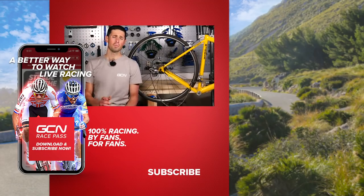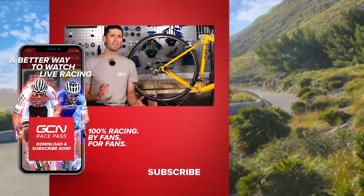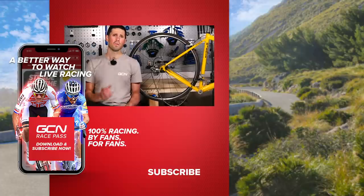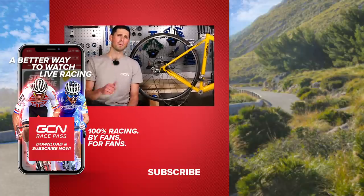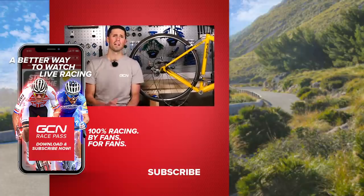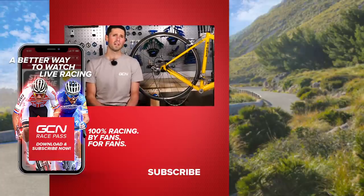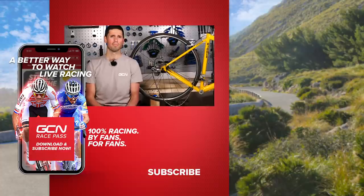I hope you've enjoyed this video and it's helped you get your seized bottom bracket out, and most importantly, given you the information to make sure it doesn't happen again. If you've liked this video, give us a thumbs up and make sure you comment in the section below to let us know that you've enjoyed it. Whilst you're down there, why not let us know any maintenance videos that you'd like to see coming up. Thanks for watching.